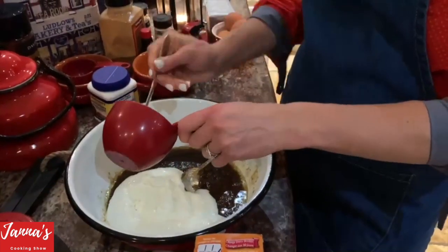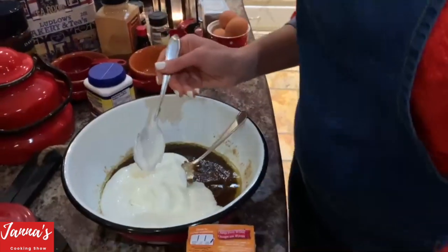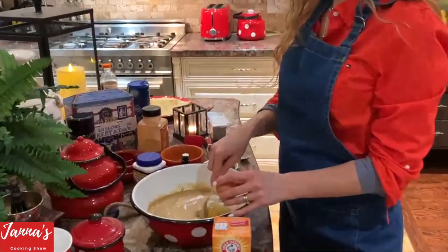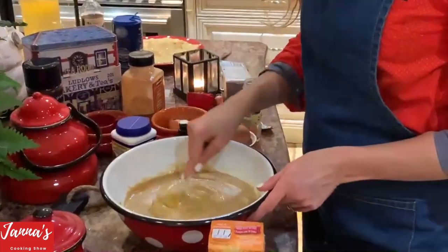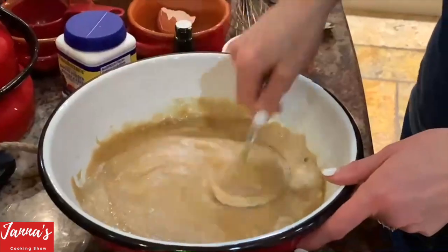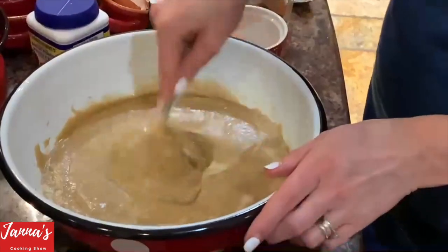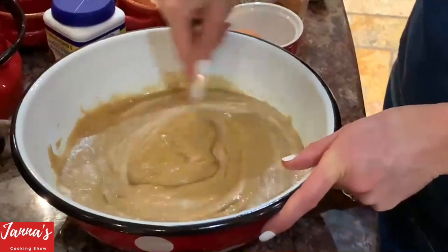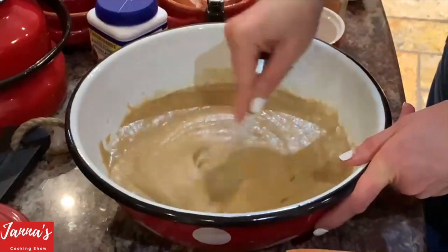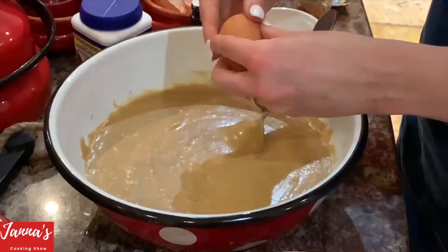Now we're using eggs. Put one egg in at a time and mix it — don't put two in at once. Mix it well, then add another egg, mix again, then add the last one. All your ingredients have to be well combined.